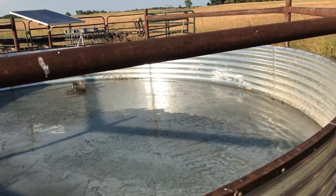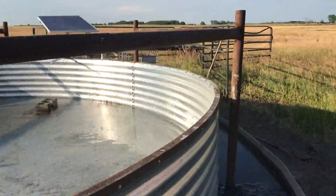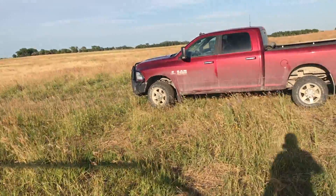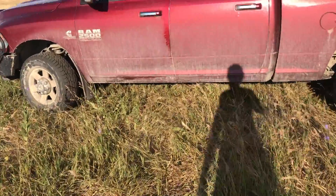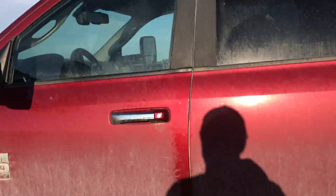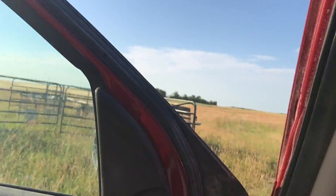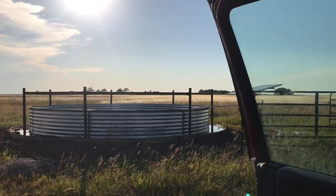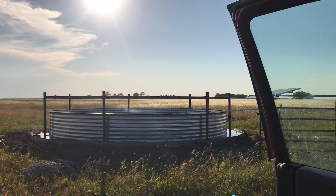Anyhow, I guess that's all. It's hotter than hot today, about 100 degrees out, so I'm quitting early and going home to hang out with the wife and kids. Comment, rate, subscribe, and leave your questions below if you have any questions on this tank. We'll talk to you guys tomorrow.